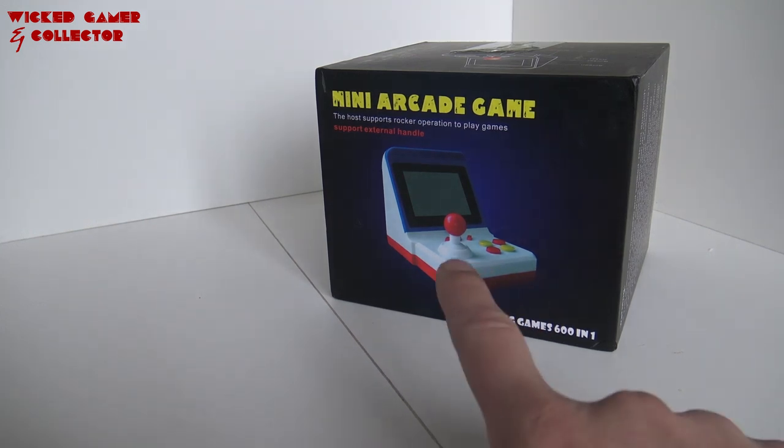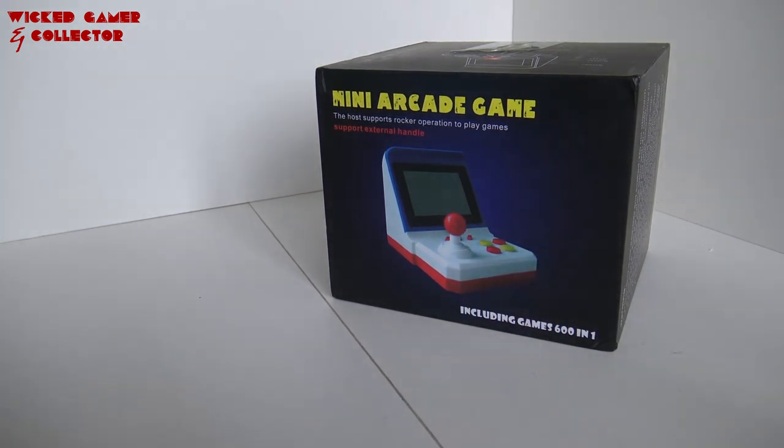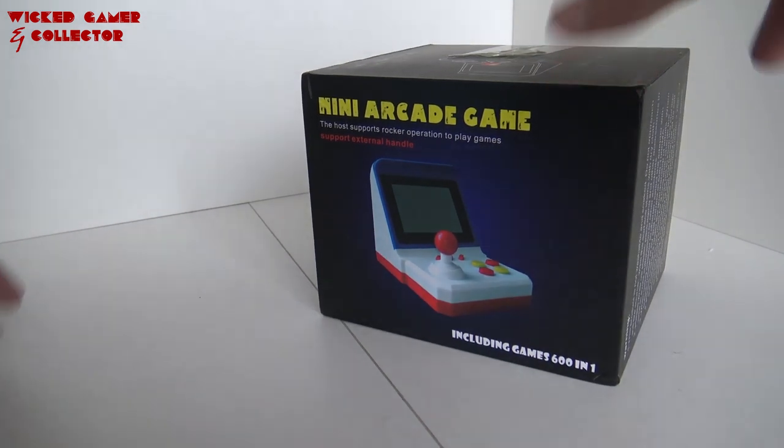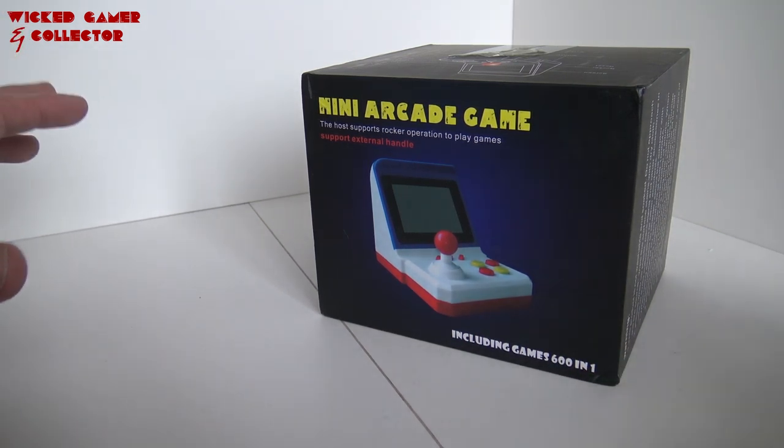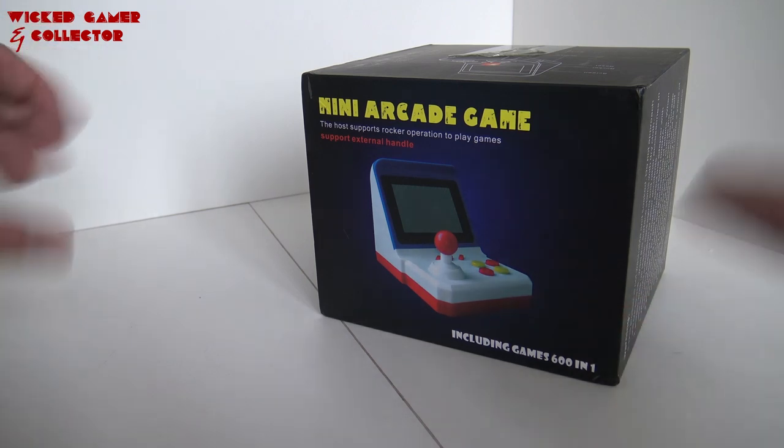it's time for the Mini Arcade Game. This is an all-in-one plug-and-play Mini Arcade Machine. I did some reviews about similar products, but this one has 600 games built in. If you're curious, does it have 8-bit games? We're going to find out here.